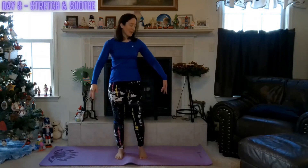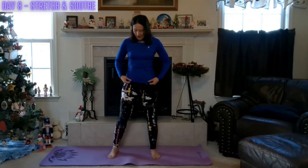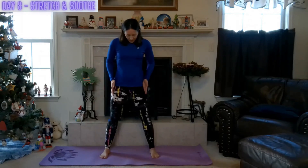Excellent job. Bring the arms down by your side and we come to gently walk in place, shaking out the legs and the arms. Come into a wider stance — a wide leg — with the feet and toes pointing towards the front of the room. The arms come out wide once more.